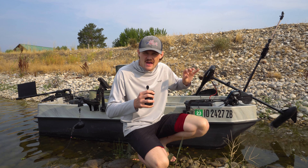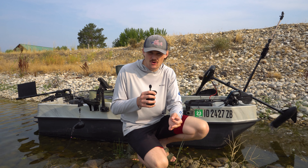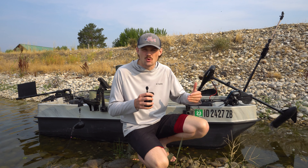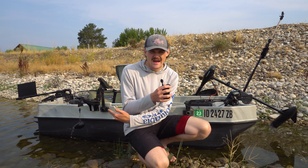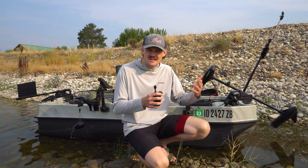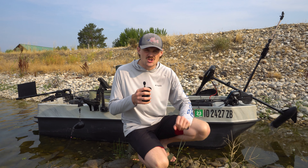Here behind me I have every single mod put on my boat all at one time. I'm doing this so I can show you guys everything I've done, but typically on any random fishing trip I don't have every single modification on the boat because there's some things I just don't need for each trip. For example, on trolling days I don't have the anchor in the back because I'm never anchored up. If I'm bass fishing, I'm not going to have the rod holders and downriggers on because I'm not trolling. Every trip is different — this is just showing you guys all the stuff and you can figure out what you need based on your trip.